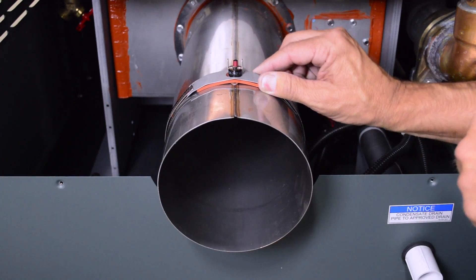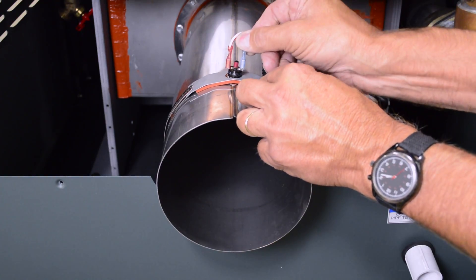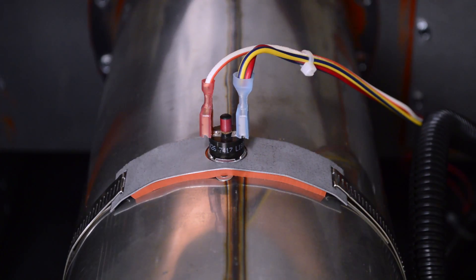The vent limit switch must be located on top of the stainless steel flue outlet. Attach the yellow-blue and white-orange vent limit switch wires to the vent limit terminals.